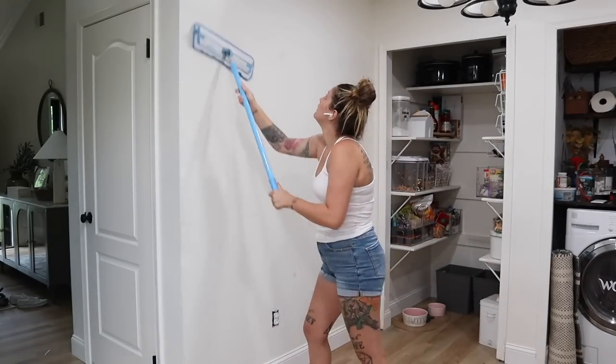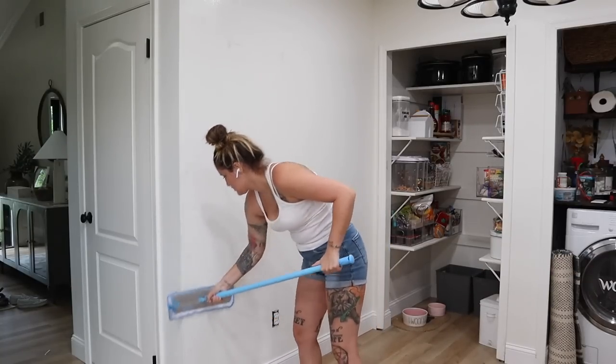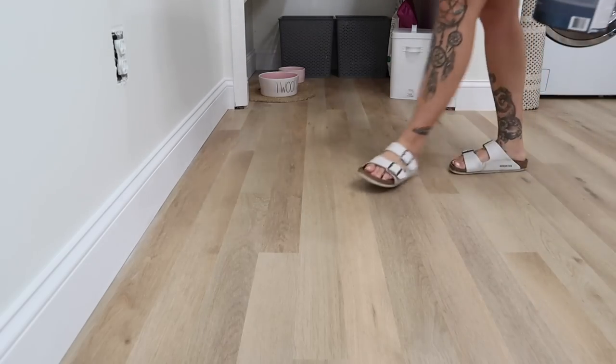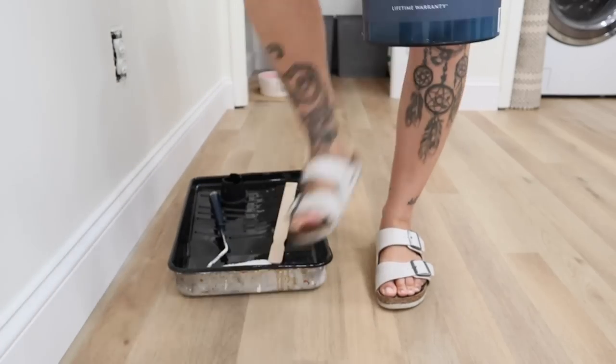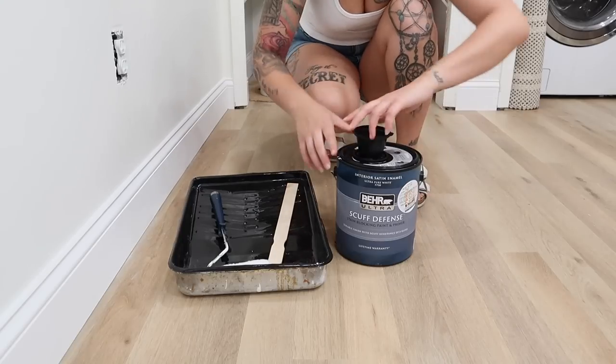This wall was needing something because it's broken up in the middle. I wanted to do something that would kind of join the two spaces together and add a ton of visual interest without overwhelming this space. I love the way that it turned out, I'm really excited to share it with you. And it was on a super low budget — you could get this done for like $70.